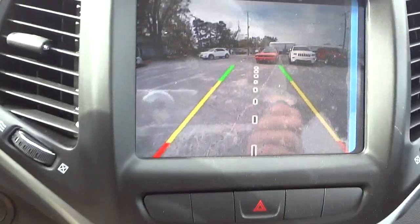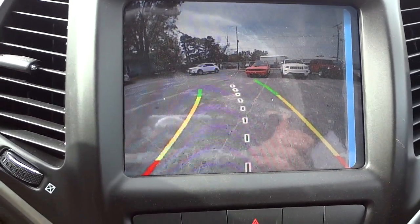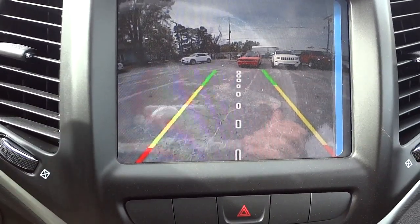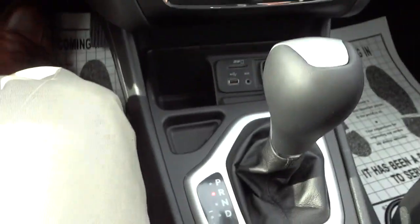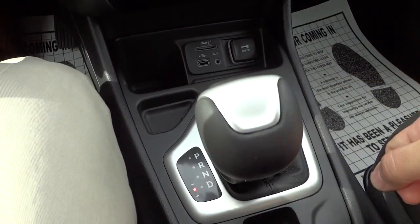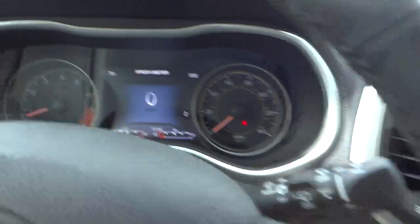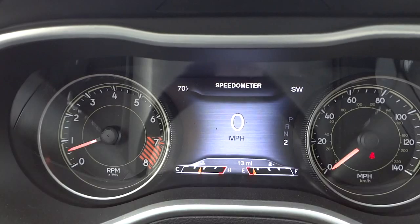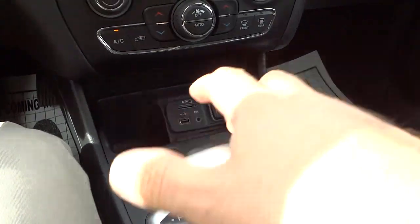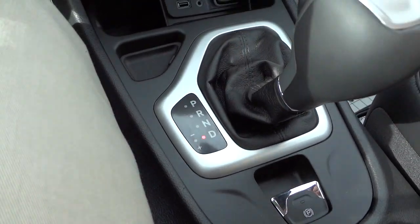When I put it in reverse, the backup camera shows up on the screen, and as I turn the steering wheel you can see the lines move — that gives you an estimated trajectory of your vehicle while backing up. When I put it in drive, that's regular drive. When I move the shifter over, that's auto-stick — I can change gears manually and see what gear I'm in on the display. If it's in auto-stick mode it won't shift automatically, so make sure it's in regular drive.